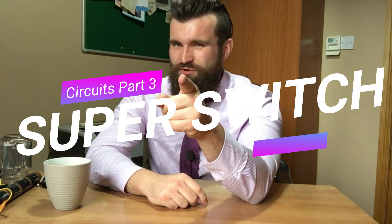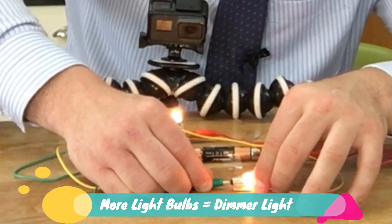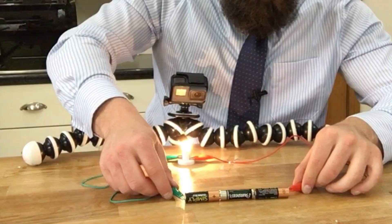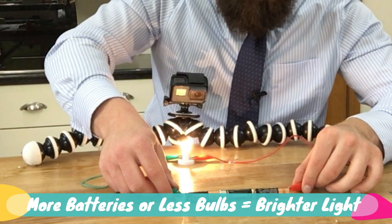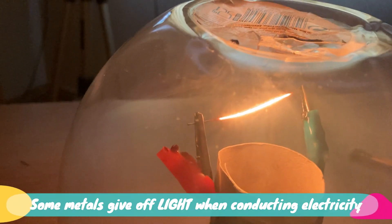But that's a lesson we will learn in another video. Recap time! We can use a light bulb to test if electricity is flowing through a circuit. If we add more light bulbs to a circuit, they will become dimmer. To make the light bulb brighter, we need to add more batteries to increase the voltage, or we've got to get rid of some light bulbs.